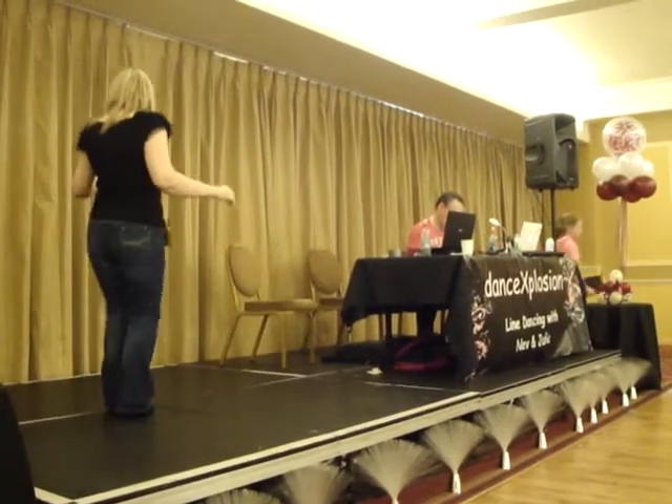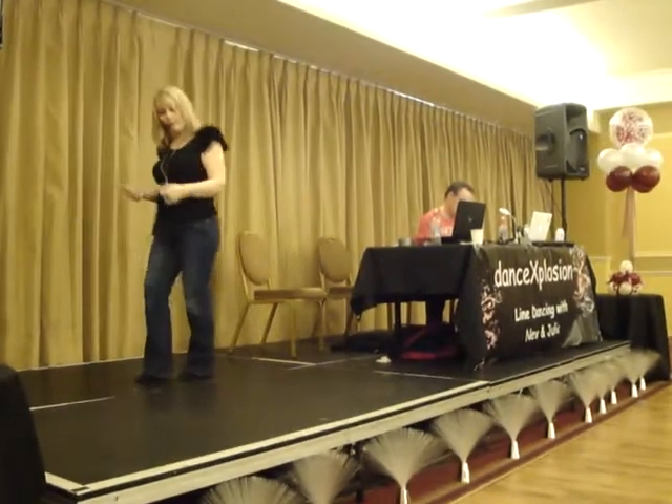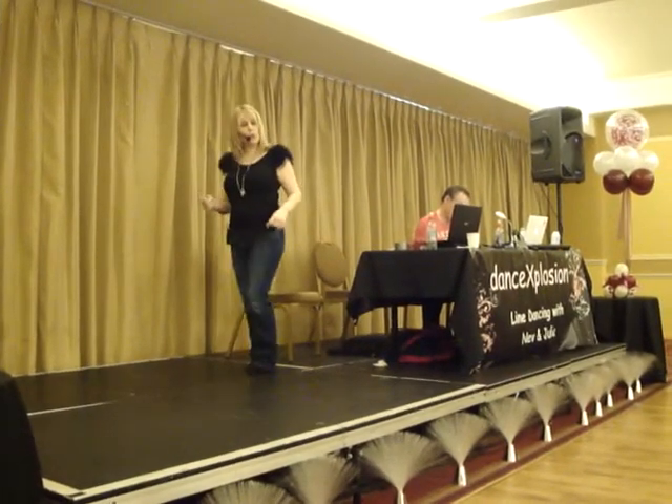Back quarter step, step together, cross, shuffle, sweep, place, mambo step, back, back, back, back, coaster.